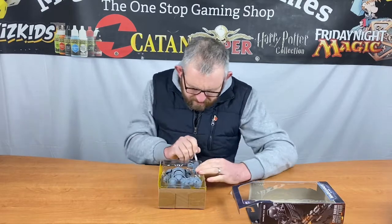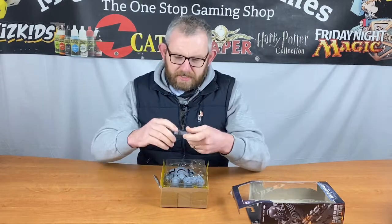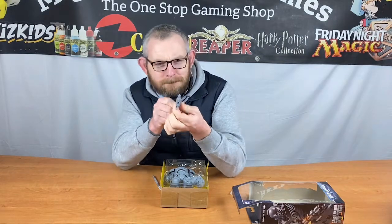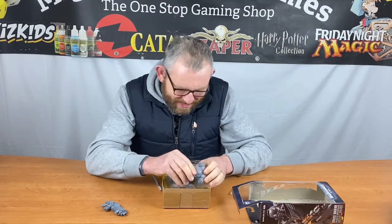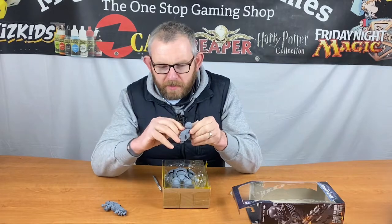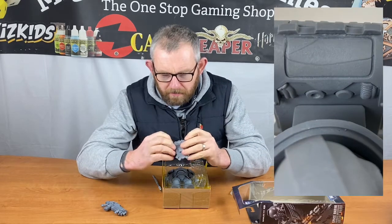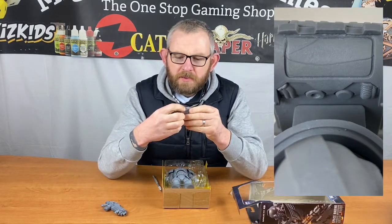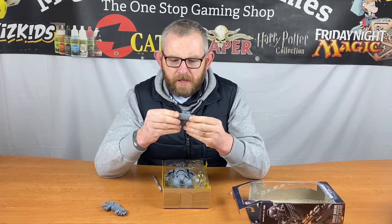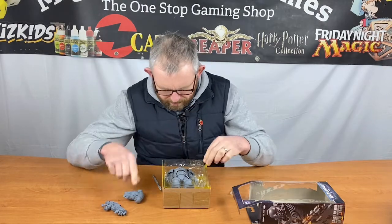I can see a couple of mold lines on here already that might need cleaning up before we start painting. There's his bolt rifle, which is mightily impressive — ready to smite the alien. His backpack is pretty cool. There are a couple of mold lines down the side and around the top, and there's a mark there that's obviously from the mold that might need a little bit of green stuff to file out.